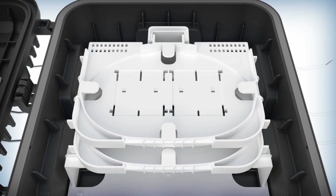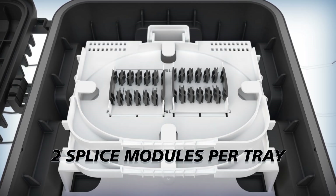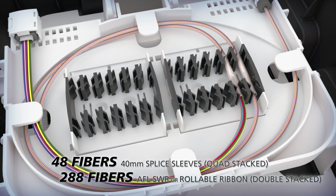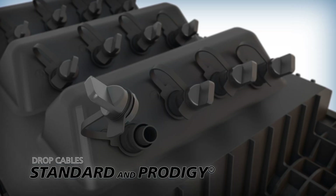Internally, the AFL RTD splice terminal holds two universal splice trays with each tray accommodating two field removable splice modules. These trays are compatible with loose tube, flat matrix ribbon, and SWR or rollable ribbon splicing applications, offering significant capacity.